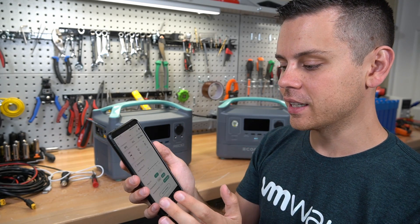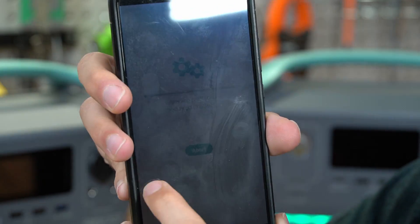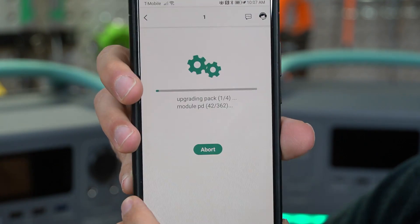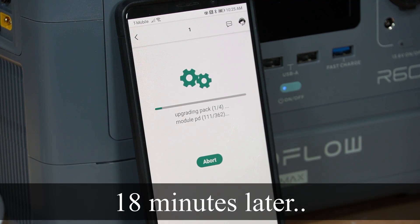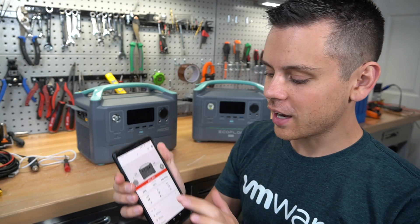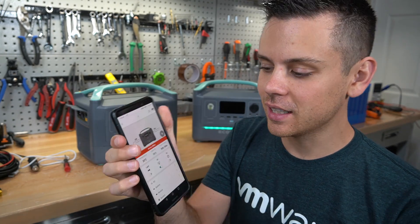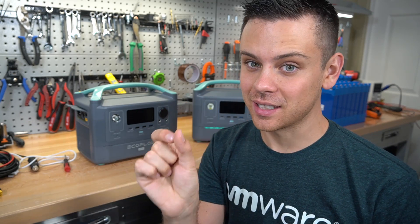We're gonna try upgrading again. It is painfully slow — last time it took like 30 minutes — and yes, we are very close to the router with very fast internet. This unit was updating for over an hour and then it just disconnected randomly and it says device offline. It was only like 10% of the upgrade.